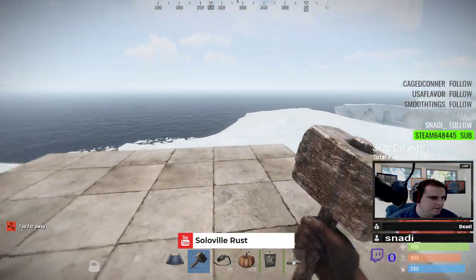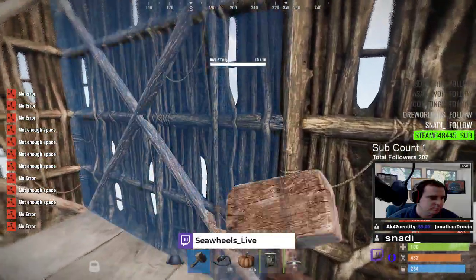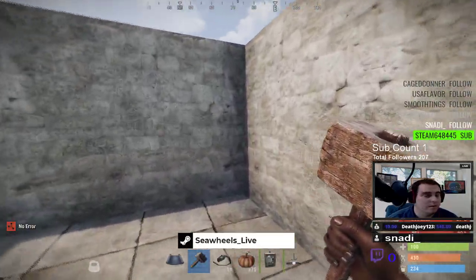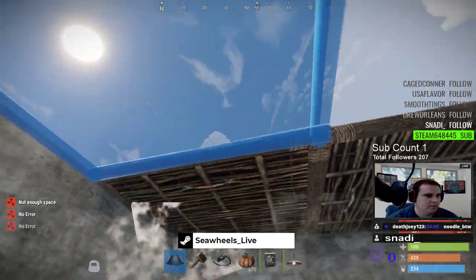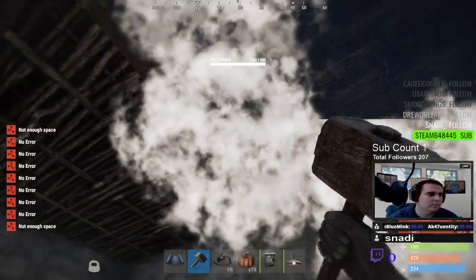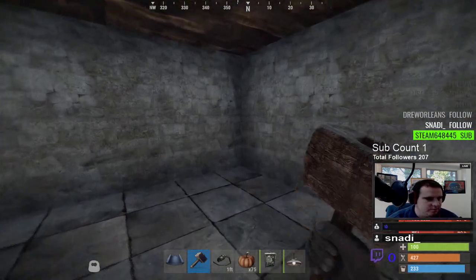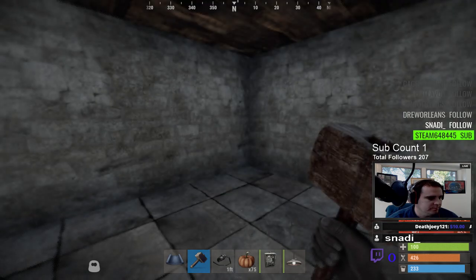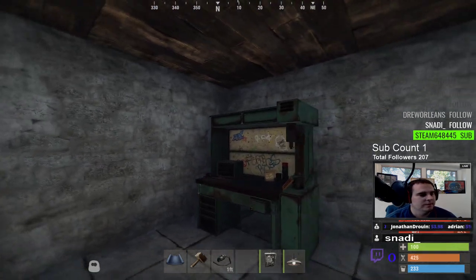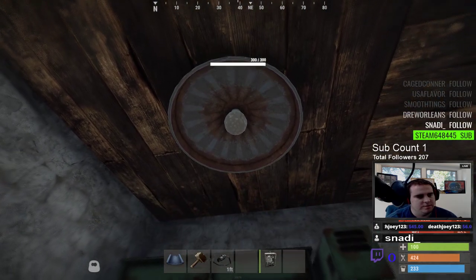Just building a regular base so you guys can see. Alright, so we're going to do the ceiling light. You deploy it wherever you want to put it — say you had a workbench or something. You've got your level three workbench here and you want to light it up, so you put your light up like that.